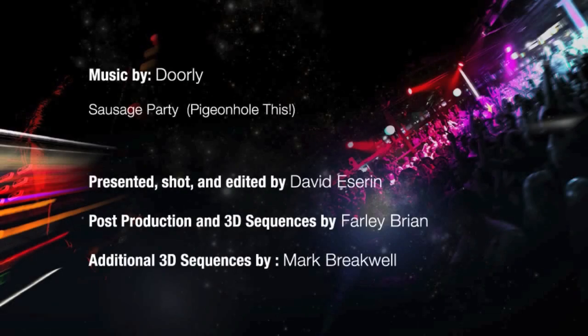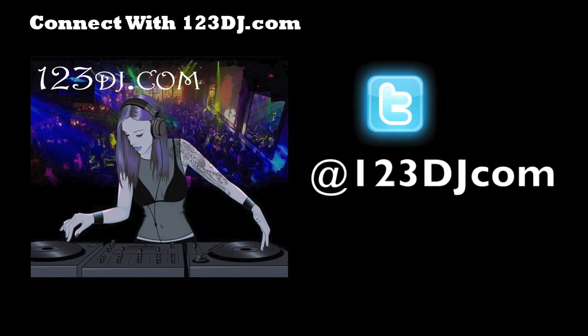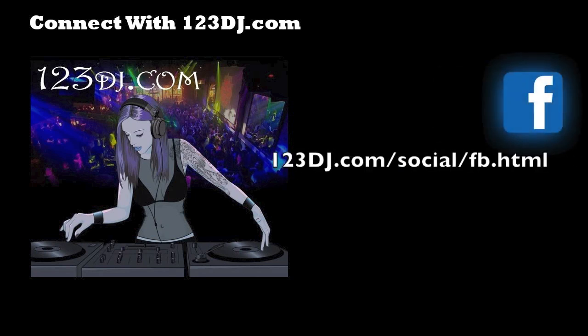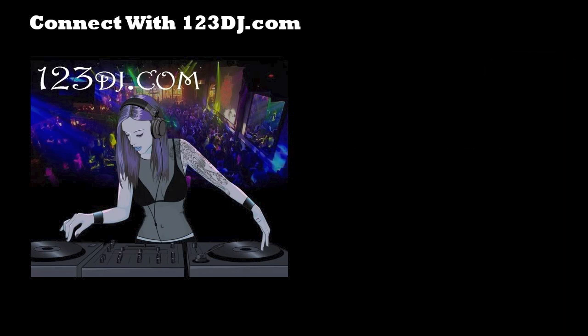I've seen the new mixer and I am completely ecstatic. If the 909 was my baby, then this new mixer is my wife. I'm excited to spend some time with it, get to know it, and see if we can travel the world together. We'll see you next time — awesome video!